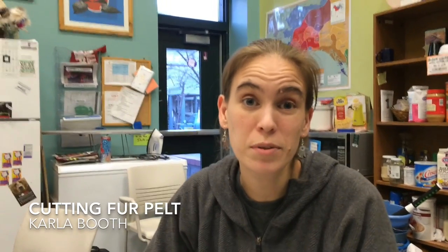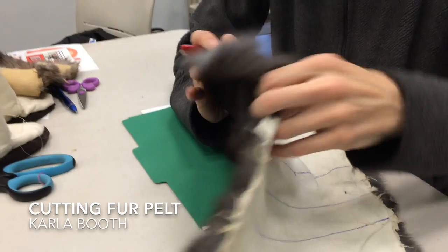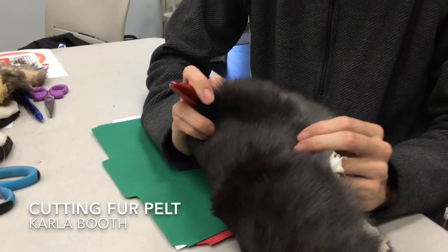I'm Carla Booth. I'm Simcian, and my family comes from Metlakatla. I'm going to demonstrate how to cut a fur pelt using this rabbit pelt. My Auntie Betsy in Metlakatla taught me how to cut fur.